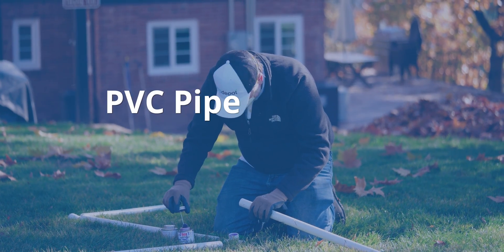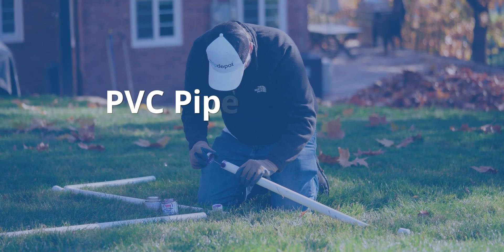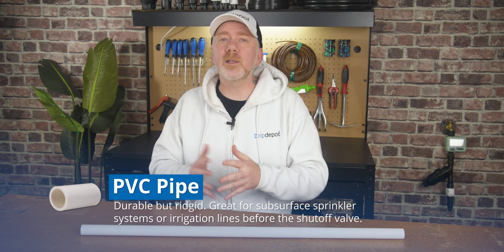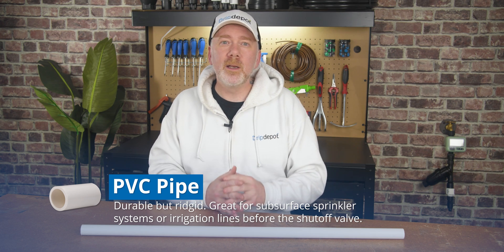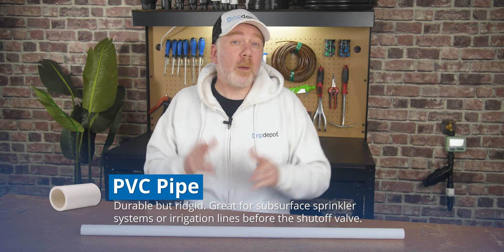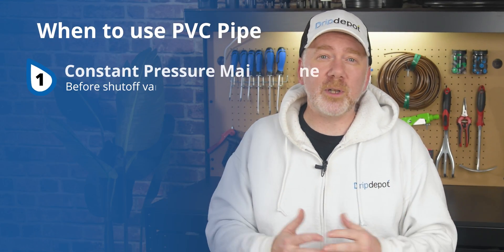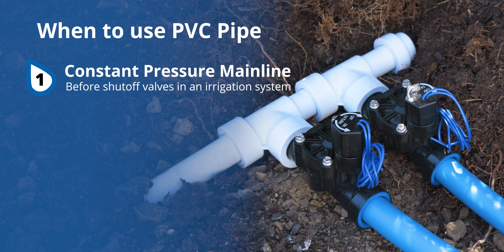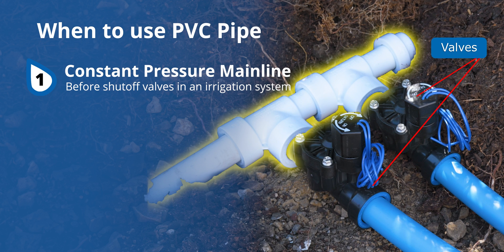PVC pipe — perhaps one of the most common types. PVC pipe is probably the most popular type used other than the common garden hose. It became popular due to its balance between strength and cost. It is durable and can be buried, but also reasonably inexpensive, particularly compared to something like a metal pipe. While PVC pipe can be used for almost any irrigation application, its best use is as a constant pressure mainline — a section of pipe that is always under pressure, such as places located upstream of any shutoff valves. Its durability and strength makes it one of the very few types that can be used in this way.